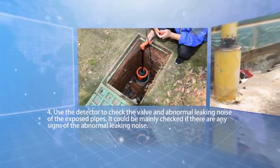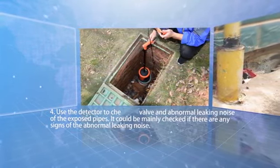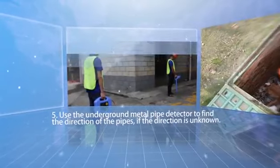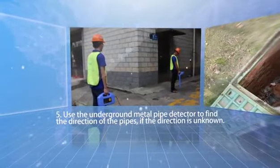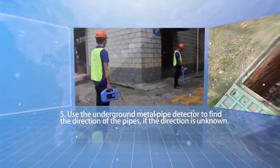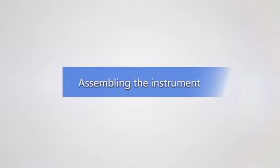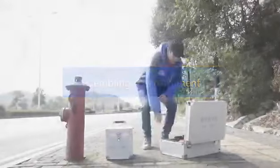Step four, use the detector to check the valve and any abnormal leaking noise from exposed pipes to identify signs of leaking. Step five, use an underground metal pipe detector to find the direction of the pipes before beginning detection.